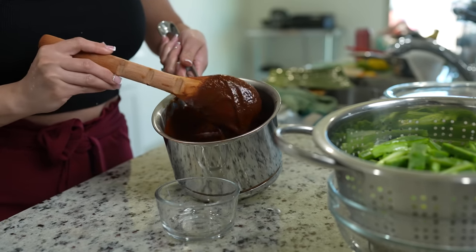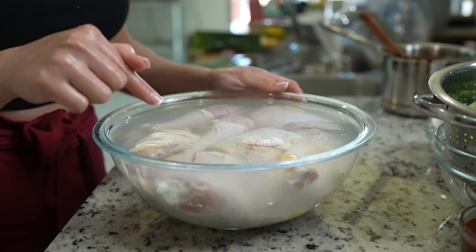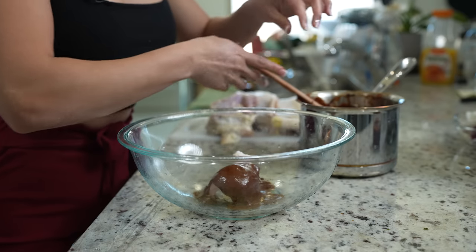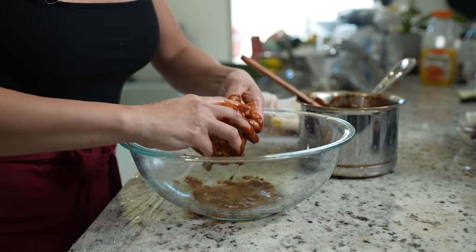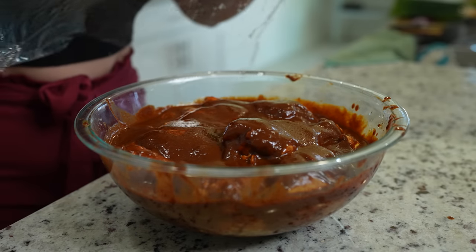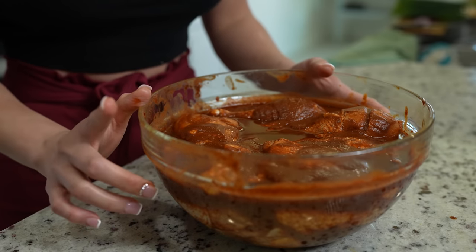Once our adobo sauce has cooled down completely, we're going to reserve one cup and set it to the side. Now we are ready to prepare our chicken — get it out, drain the water, and give it a quick rinse. We're going to marinate it with our adobo sauce, making sure that the chicken gets fully coated under the skin and in the creases. Once our chicken is fully coated, add the remaining sauce on top. We're going to cover it and marinate for at least three hours. I marinated this chicken last night, so now it's ready — take it out one hour before cooking so it reaches room temperature.